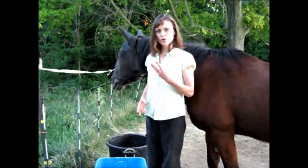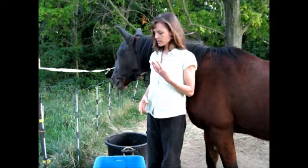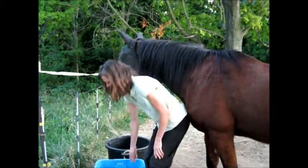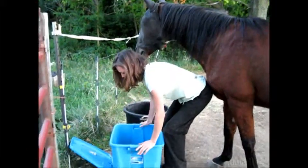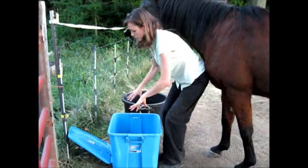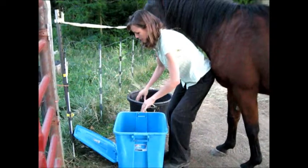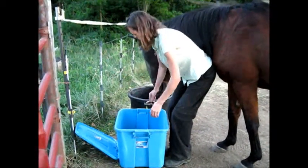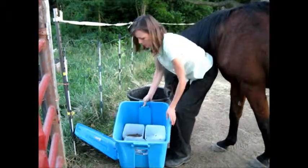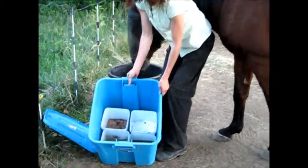So what I do is I have four things that I offer free choice to them at all times. I put it in this container and if it rains or anything I can just close this container up and keep it dry for a while. So inside you can look — I have four square containers.